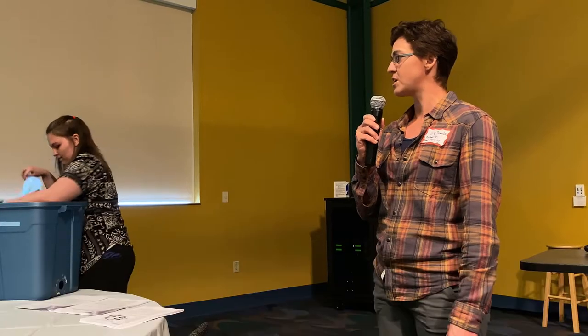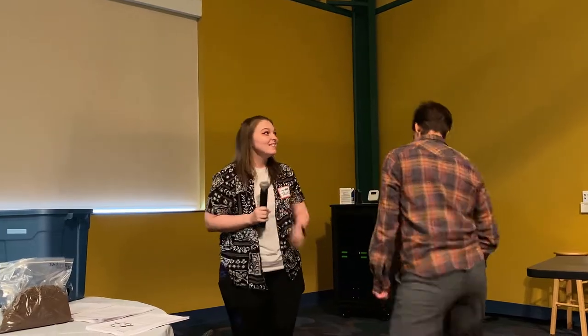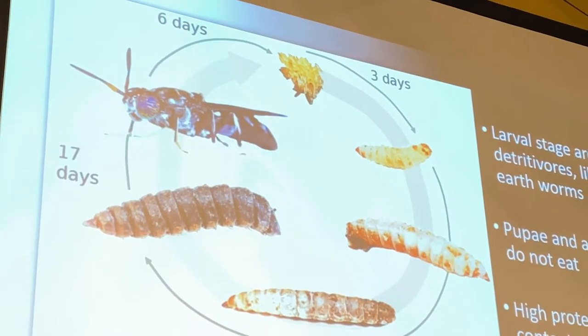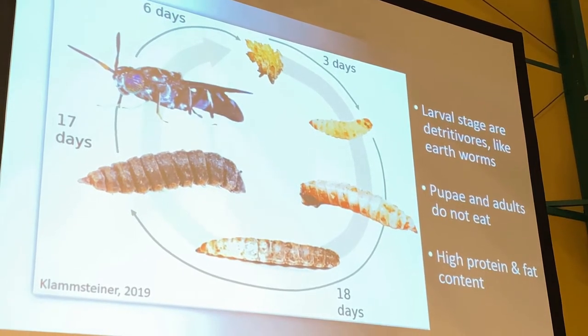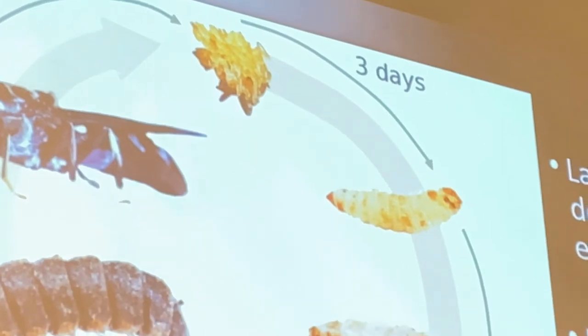Katie is a graduate student at Purdue in the entomology department, looking at the utility of black soldier fly compost. Getting right into it, I want to go over some general biology. There are four main stages to this insect — it's a true fly, though it looks like a wasp. The first stage is the egg, which spends about three days developing.